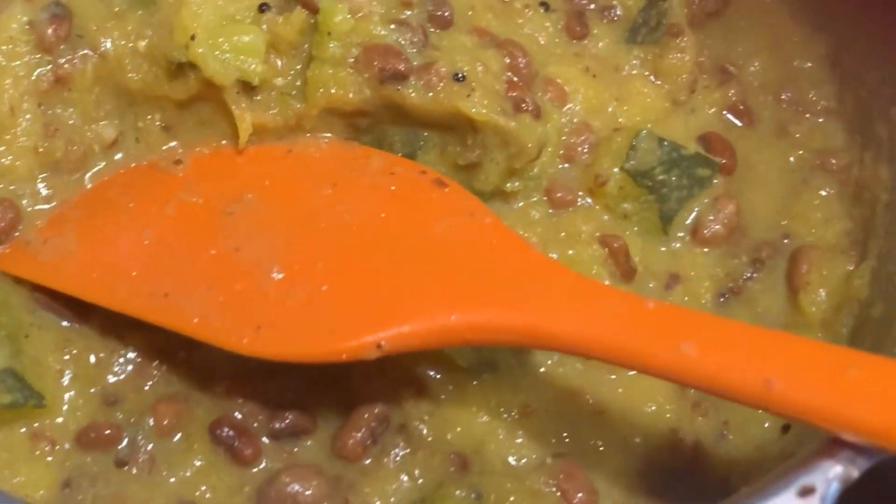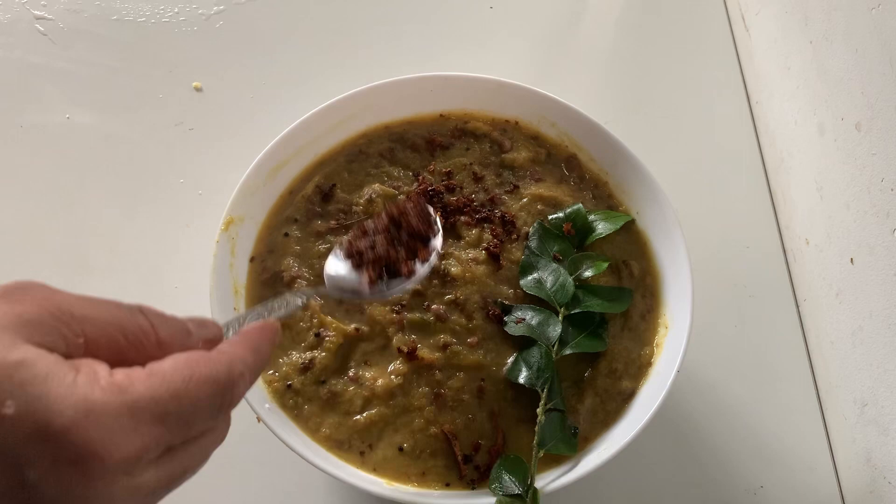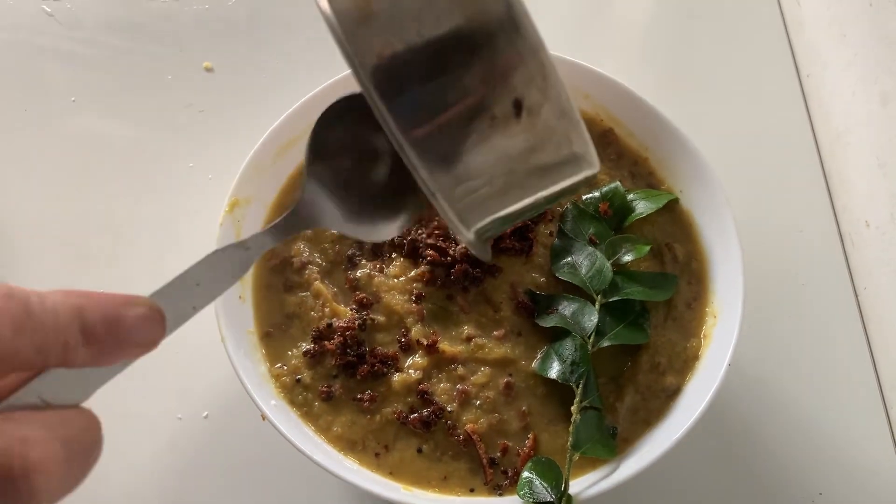Hi Friends! Welcome to the Mini Sattukla. This recipe is called Mathan Pairu Shairy. If you try this one, please try. I have a taste of Mathan Pairu Shairy.